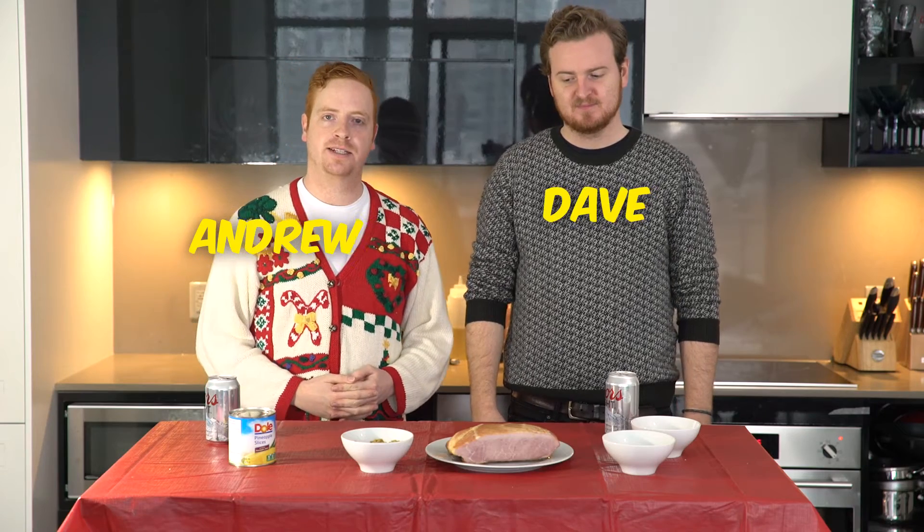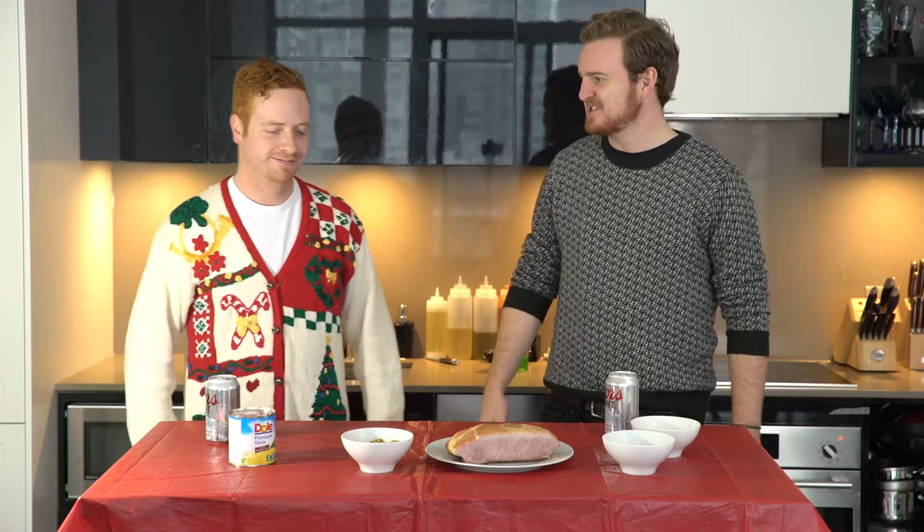Welcome back to Full Food Guys, the show where we teach 20-somethings how to cook. Merry Christmas! It's a Christmas episode and I am excited. I love Christmas season.